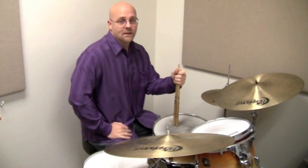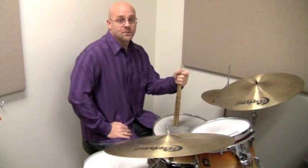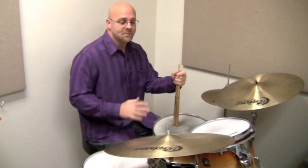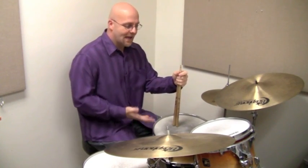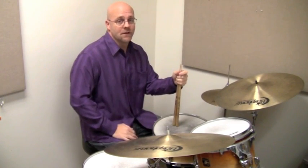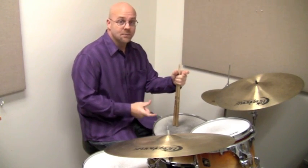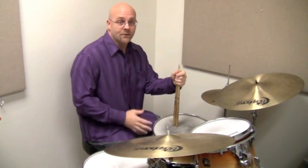Hey guys, I hope you're all enjoying the little 52 lick series. Today we're going to go over a Bill Stewart lick that's super hip, but what makes it hip is the phrasing of it and how he voices it around the kit. The actual pattern and execution of it isn't hard at all. In fact, the core pattern is so common and simple that it shows up all over the place — a couple of the different videos in this series have all been based around something similar.